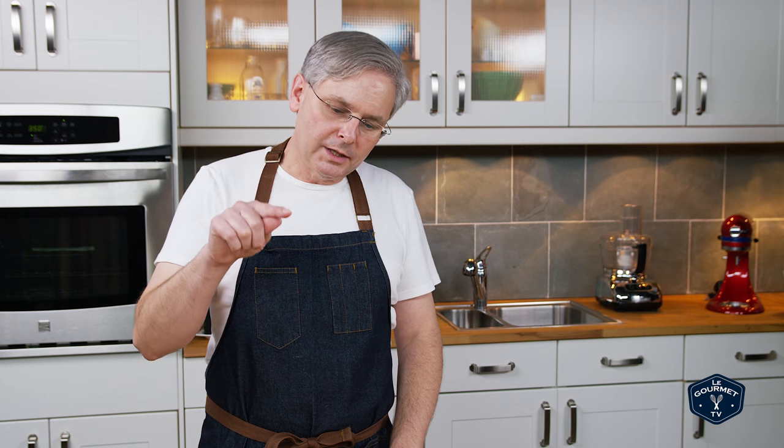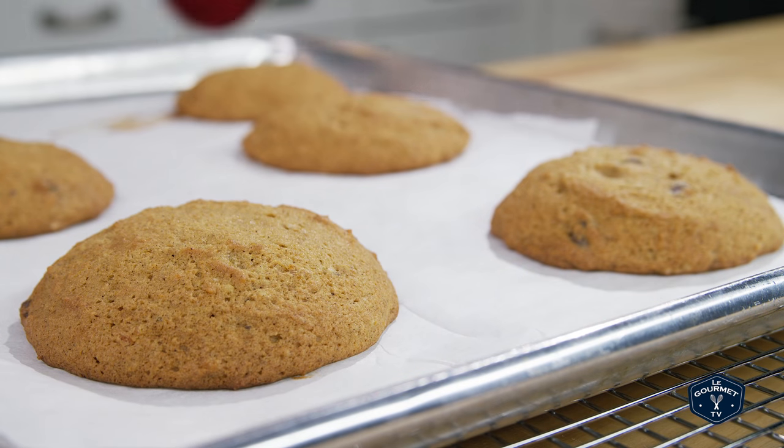Pop those into the oven — they're going to take 13 to 15 minutes. You'll know they're done when they're nice golden brown and if you lightly touch the top it starts to spring back. Pull them out, let them cool on the pan, and then put them on a rack to cool completely.